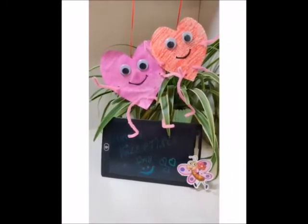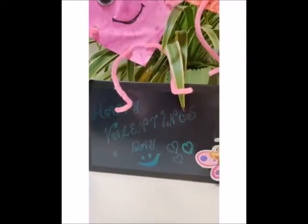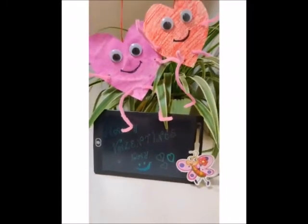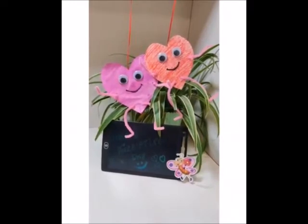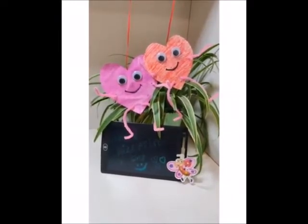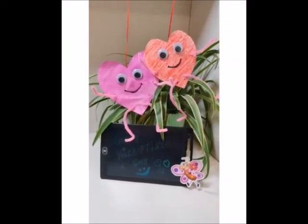Hello Kids! I hope you all are happy and safe at home. Wow! Valentine's Day is coming! So in today's video, let's learn to make a beautiful craft called Heart Buddies for your Valentine's Day, and you can later give it to your friends and make them happy.